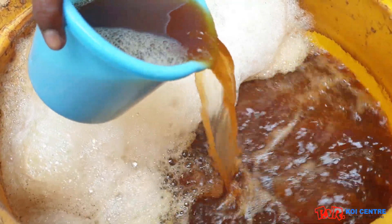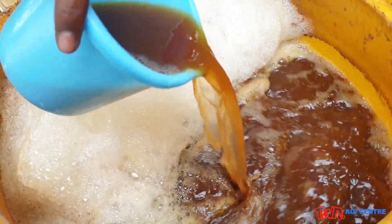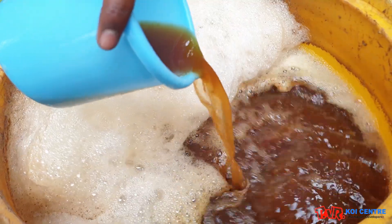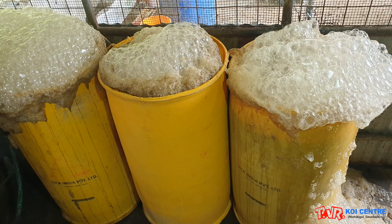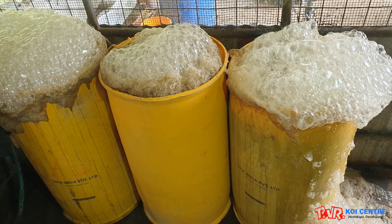After 48 hours you could see the result with developing heavy foam on the surface, with changes of color to pale brown and a heavy fermented smell in its surrounding.